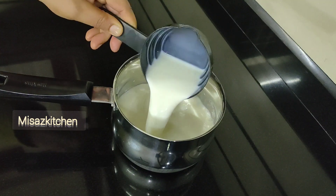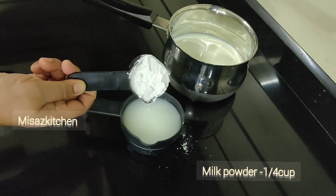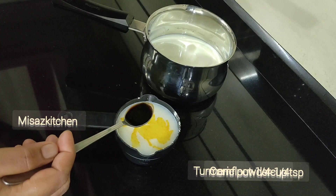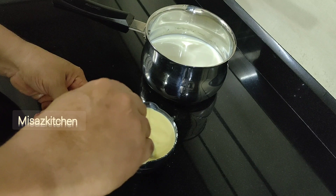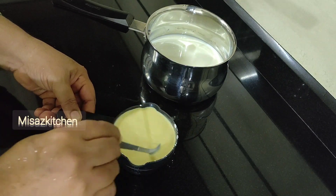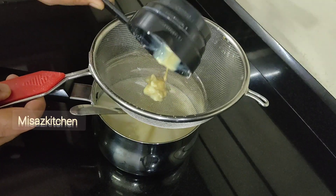Now the cook is in the oven. Add corn flour and mix a corn flour and a half teaspoon of corn flour. Mix the corn flour and mix it in high flame.